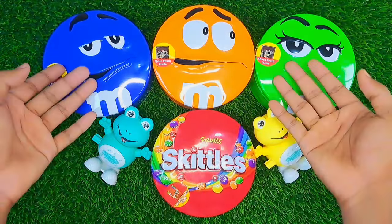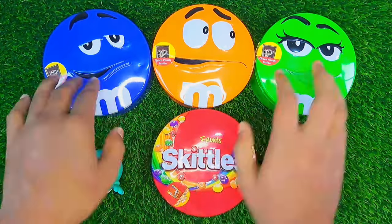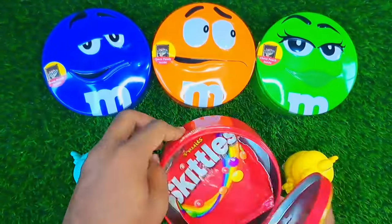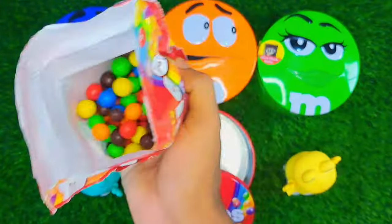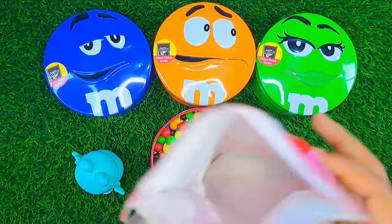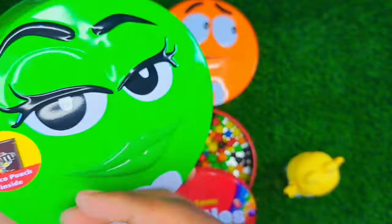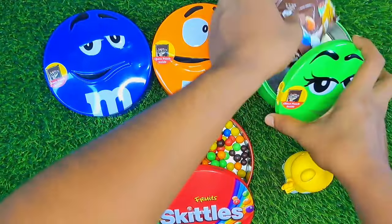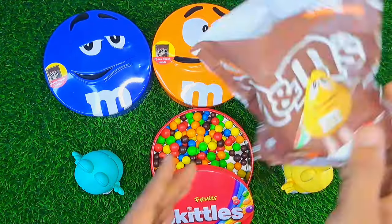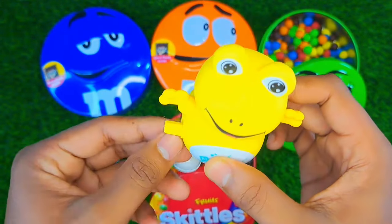I'm going to show you how to make the top. So, let's get started.